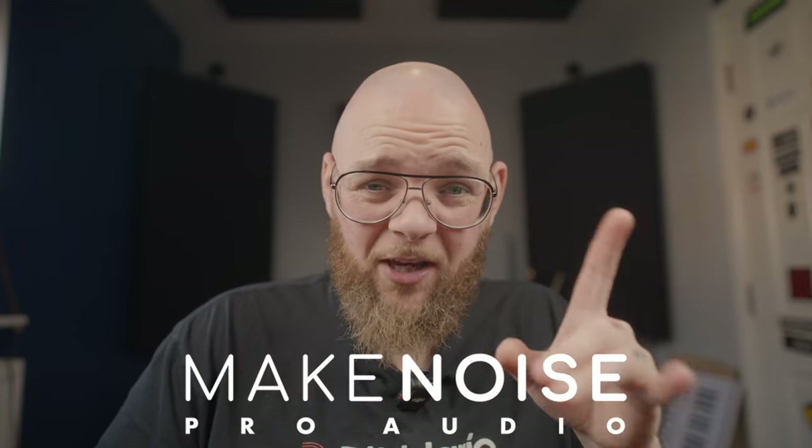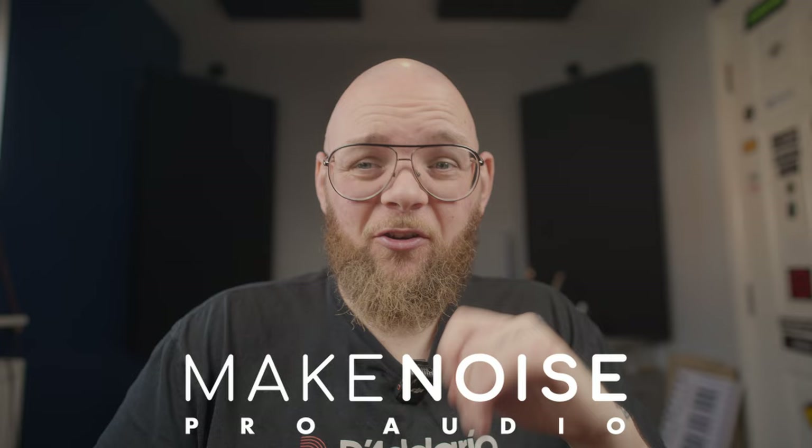I've been hearing a lot of buzz online about the Carnaby HE2 from Cranbourne Audio. It just so happens that Sam at Make Noise Pro Audio happens to be a dealer for Cranbourne and has the HE2, and kindly sent me one so I could take a look at it and see what all the hype's about. So I'm going to give you my two cents on it for those of you that are interested.